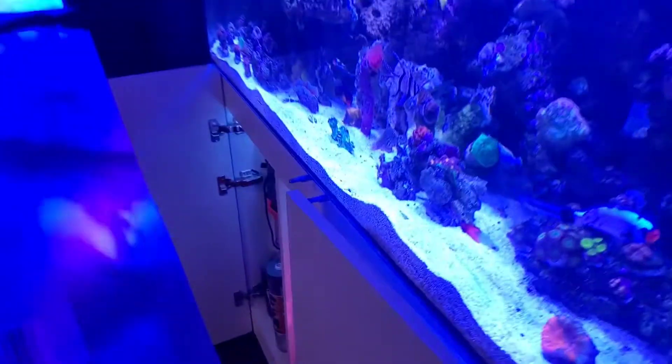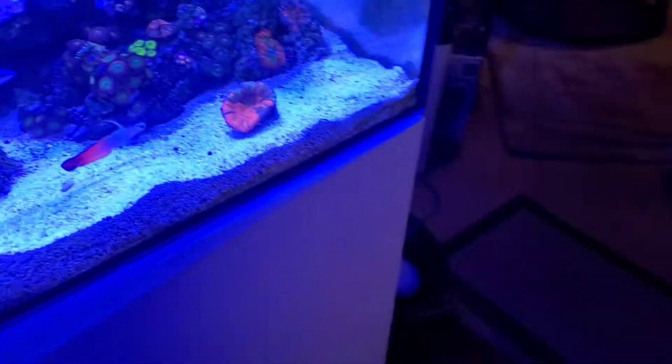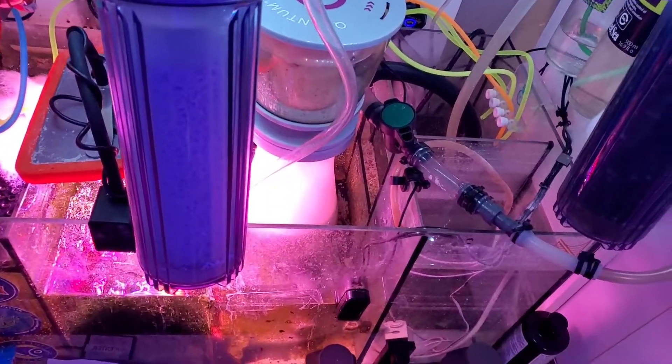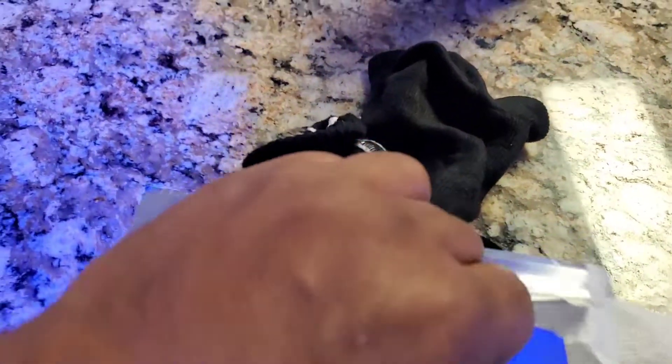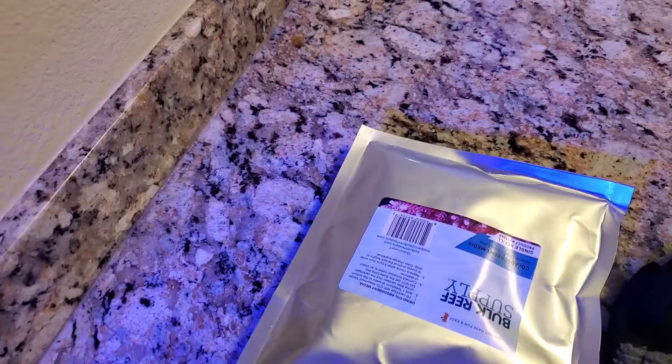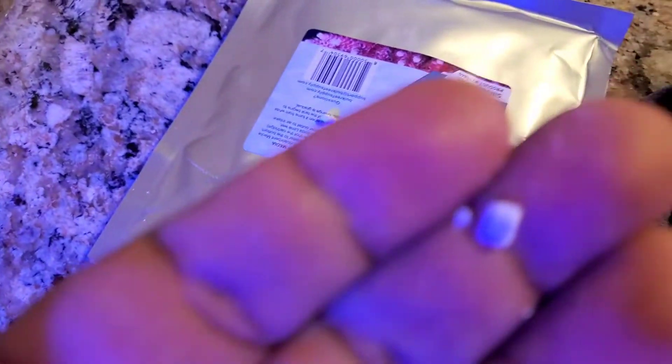I could probably get away without the CO2 scrubber if I ran an airline outside to bring fresh air into the tank, but that's not feasible at this point. So we use this resin. It's supposed to change from white to purple when discharged. My experience is you replace it when the pH starts to drop.